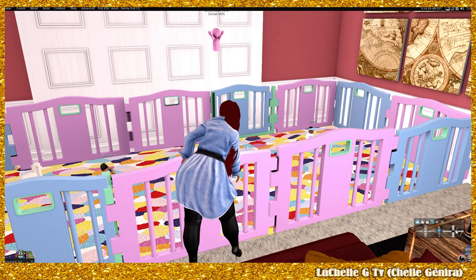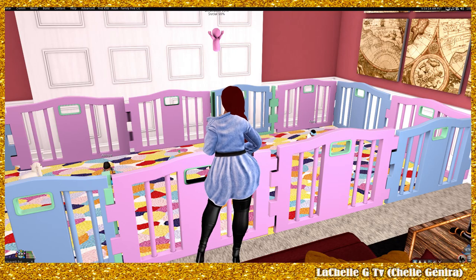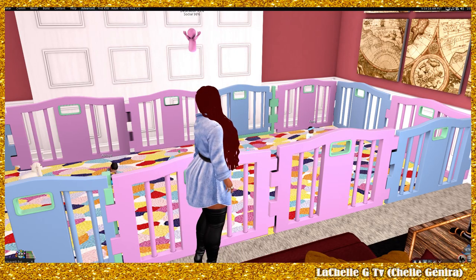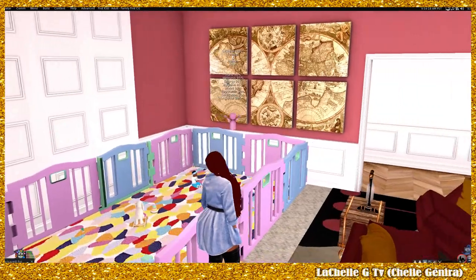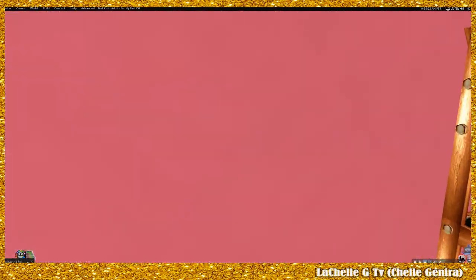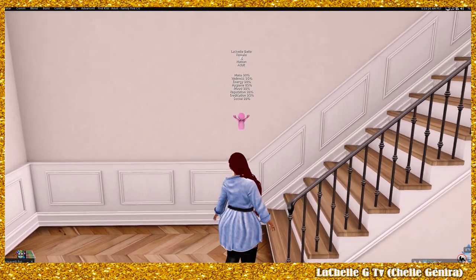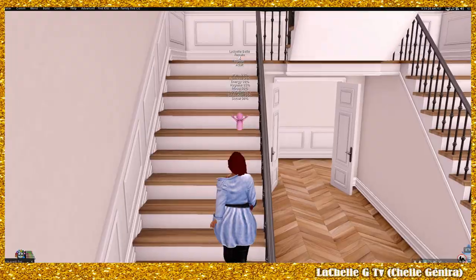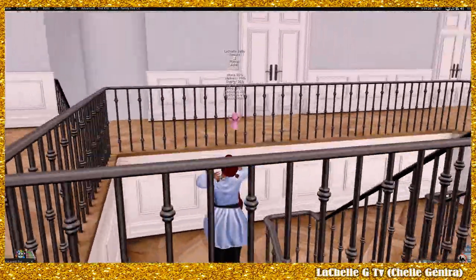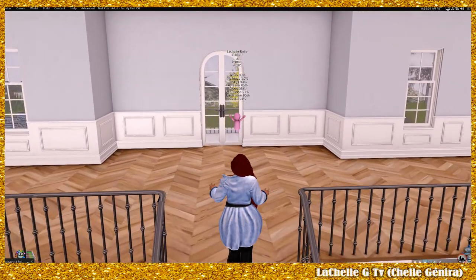I'm going to take y'all upstairs to one of the empty rooms and show y'all how I made it this big, for all y'all who don't know how to edit stuff. If you know how to edit, you can go ahead and exit the video and copy yourself a playpen — in fact I might do a giveaway just because it's so cheap.